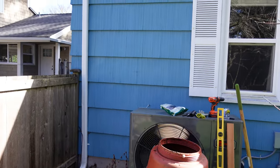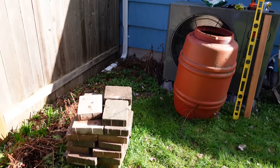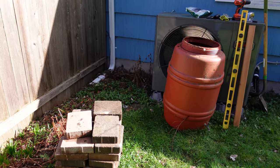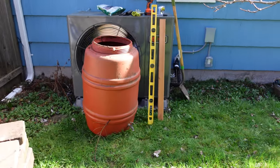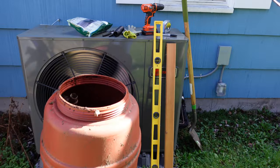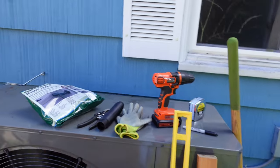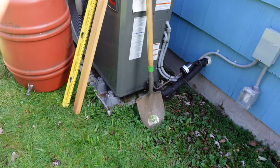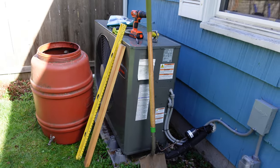Right here under this downspout is where I'm going to be putting my rain barrel. I'm going to need some underlay mitts and bricks here to set it up off the ground. I'm also going to need a level, a drill, a diverter kit, and a shovel. You might not, but I'm going to need to prepare that ground.